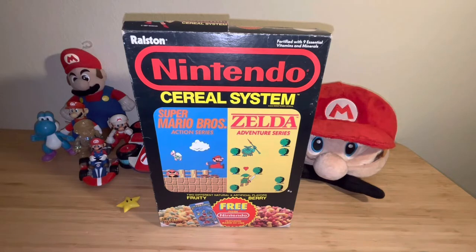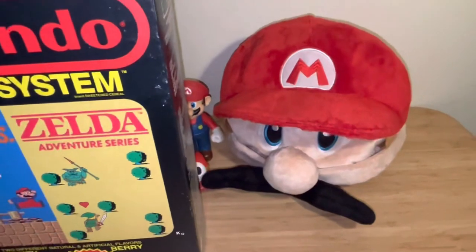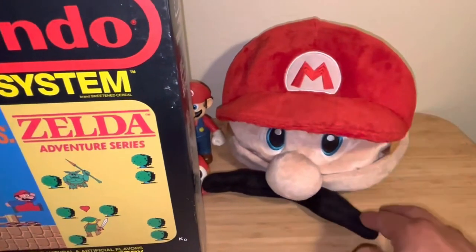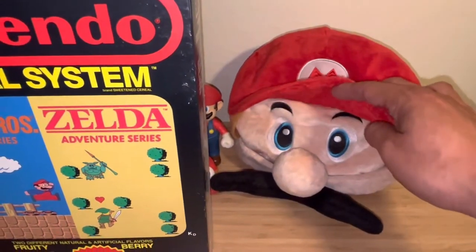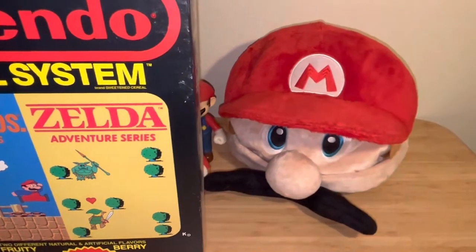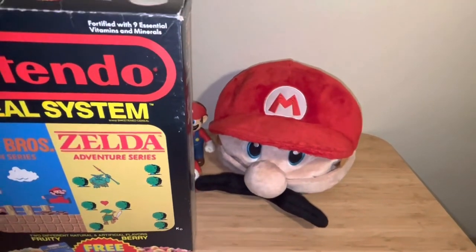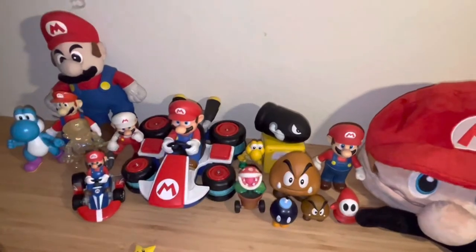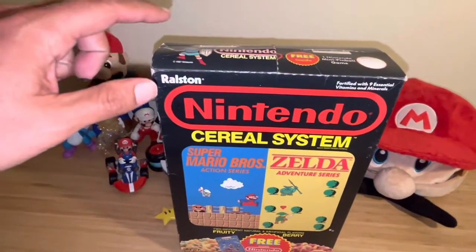Obviously if you collect Nintendo — and I'm a huge Super Mario fan — I'll show you real quick: I found this Mario hat at a flea market about 10 years ago. It's a classic Mario hat with his mustache, nose, and eyes — basically a soft costume hat. I paid like two dollars at a flea market in Hollywood, California, and I fell in love with it. It's part of my small collection of Mario items I have laying around.